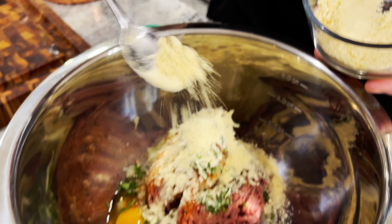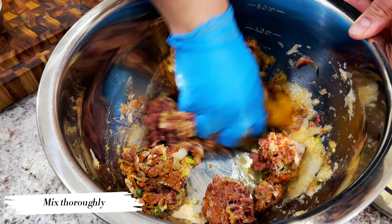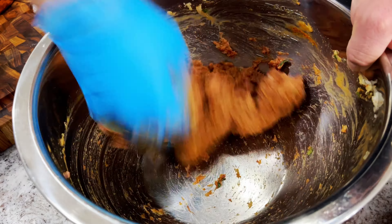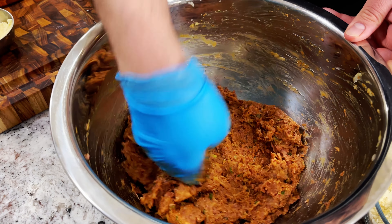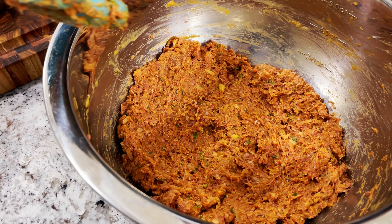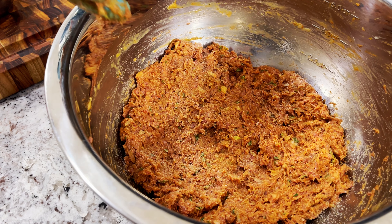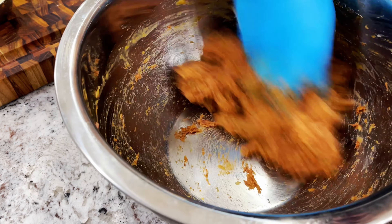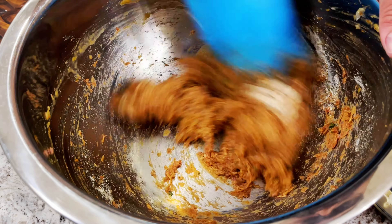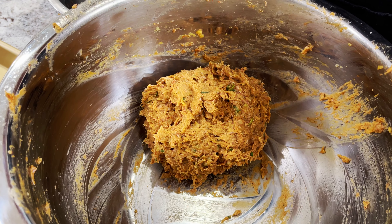We'll also be adding gram flour — besan — but we won't add it all at once; just a little bit and we'll add more if required. Mix everything together — you don't need gloves, just clean washed hands. Add salt and flatten it out so you get a better sense of how much salt you're adding. I feel like I need one more teaspoon of gram flour for a better bind. The mixture is sticky, as you can see, but it doesn't need to be as firm as dough.